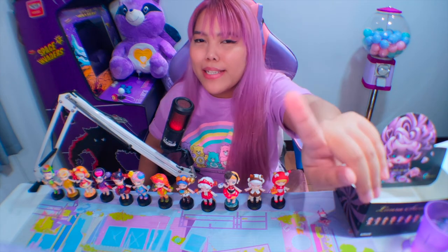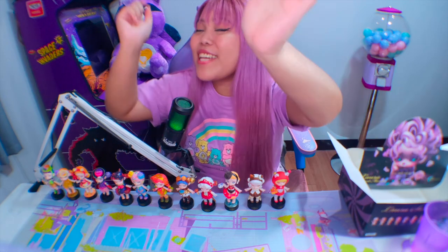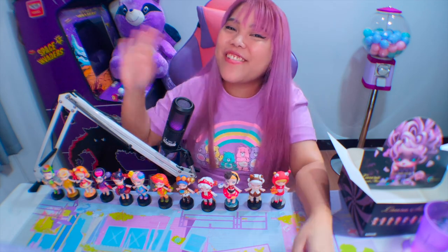Nagmamadali na ako kasi ubos na pala yung storage ko sa aking phone. So please like, subscribe, and click the notification button for you to be updated on my videos. Thank you again, and thank you to Kika Goods!